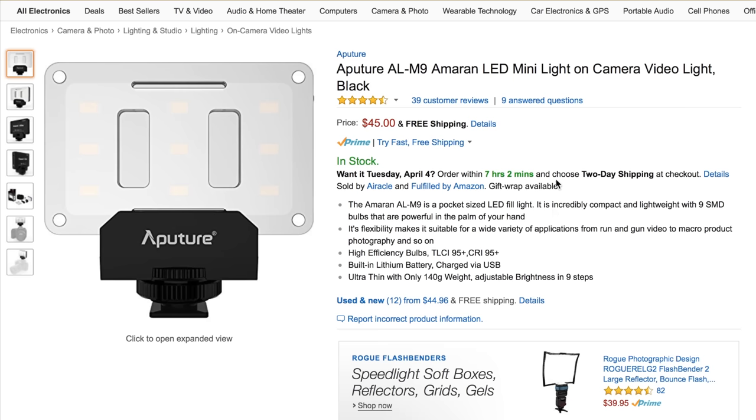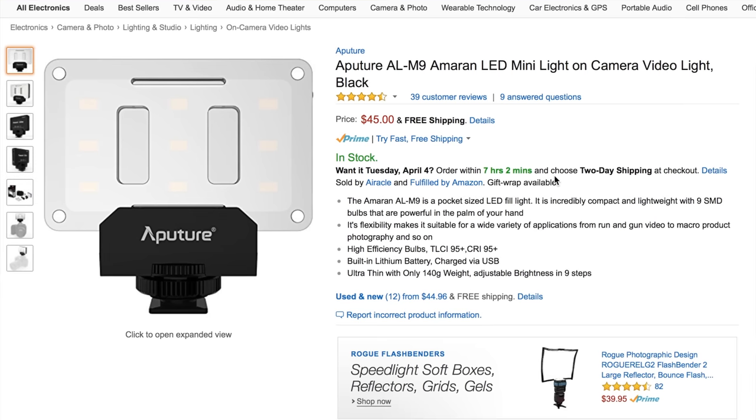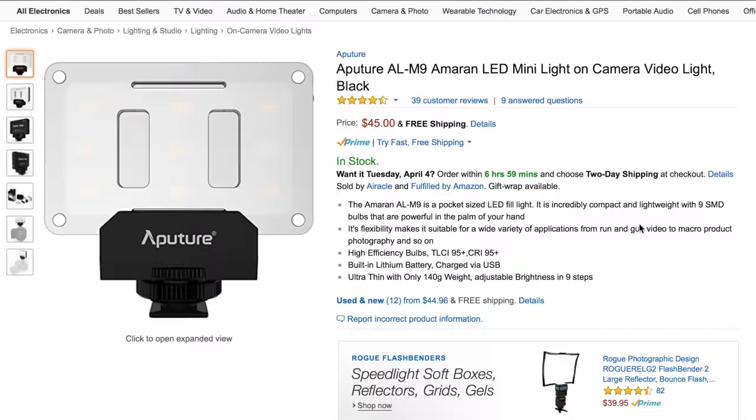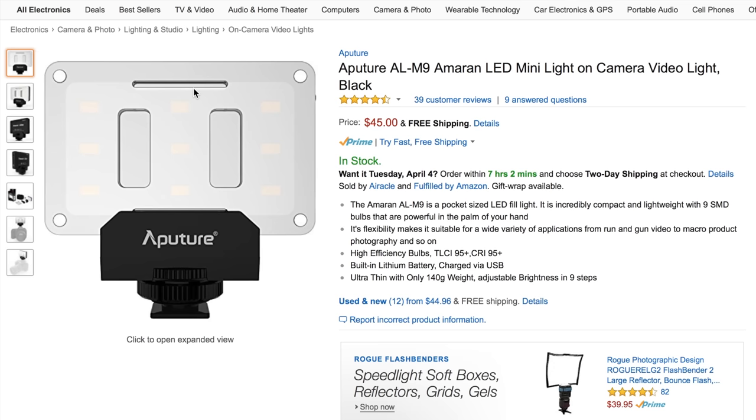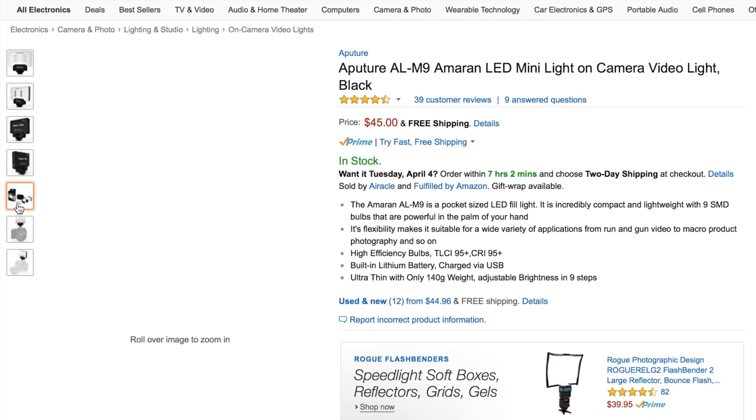The third thing you can get for under 50 bucks is the Aputure AL-M9 LED light. This has a high CRI just like the Yongnuo, so you get more true color tones. It only weighs 140 grams and has nine LEDs for $45. You also get a built-in battery, so it may not be as bright or as soft as the Yongnuo, but for five extra bucks you don't have to worry about batteries — just charge it up the night before and you're ready to go.